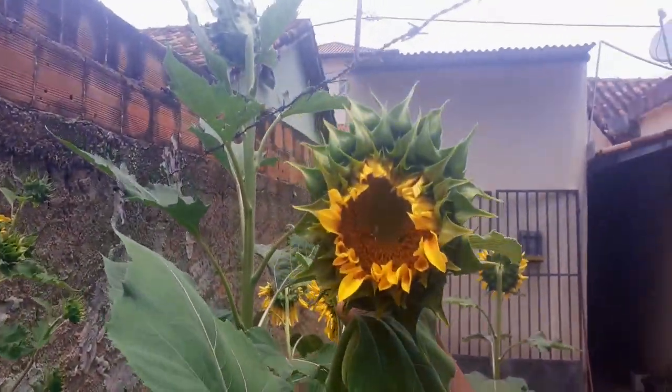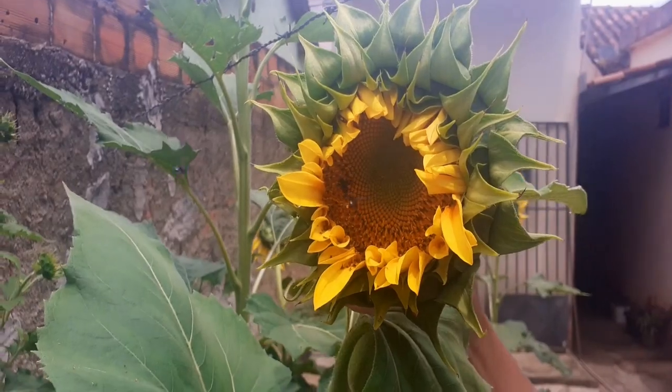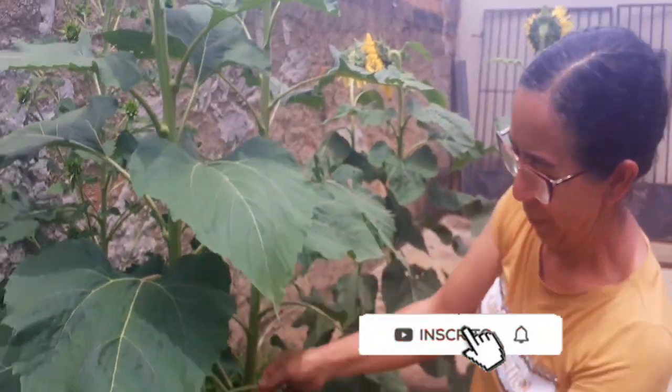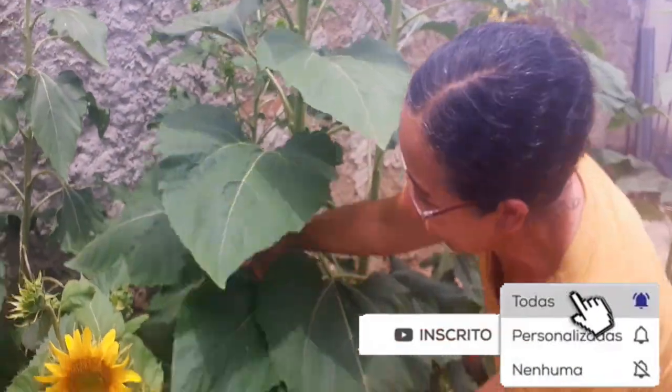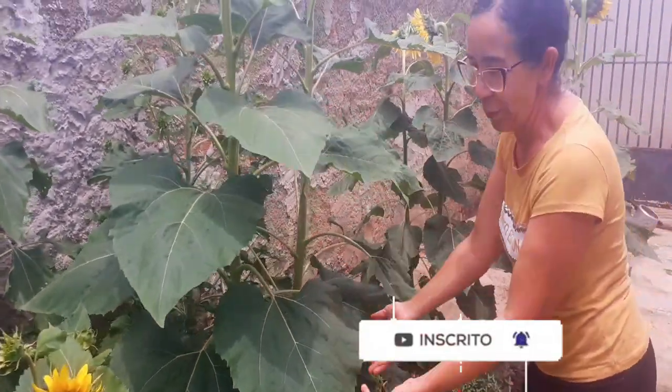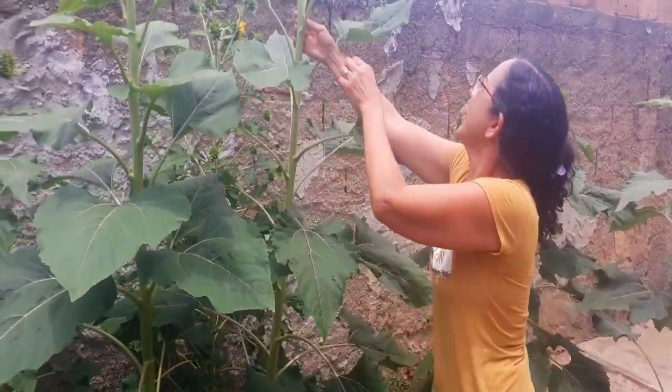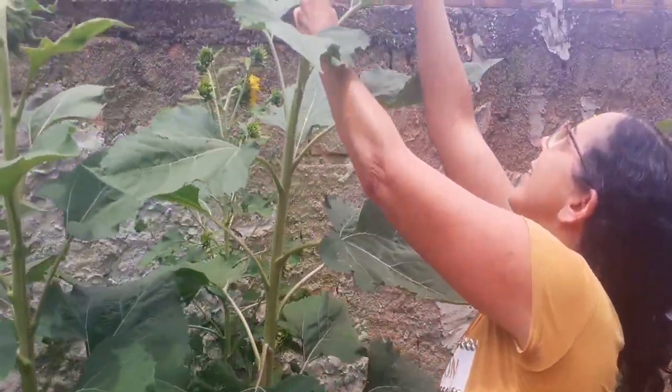Que lindo! Você vê? Cheio de abelha! Olha como que a natureza trabalha, olha! Como que Deus faz! Olha que escolhão, pessoal! Olha que escolha linda! Olha aqui! Gostou muito do lugar! Amou o lugar, viu? Pessoal! Essa daqui! Está soltando também!